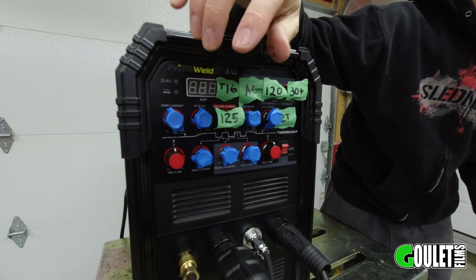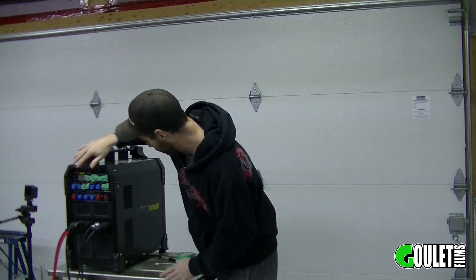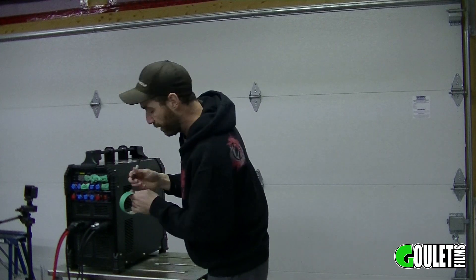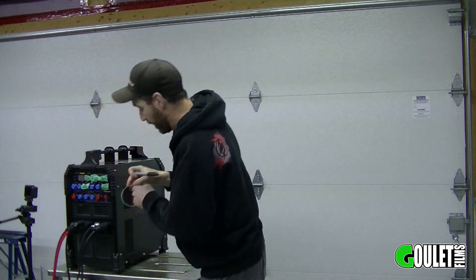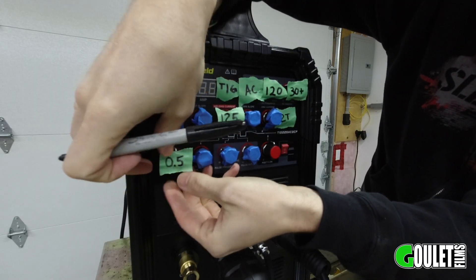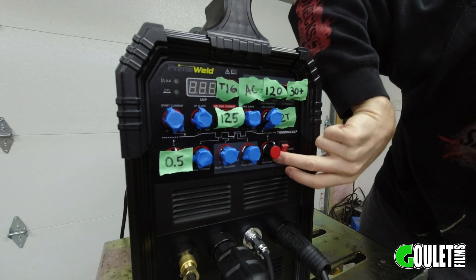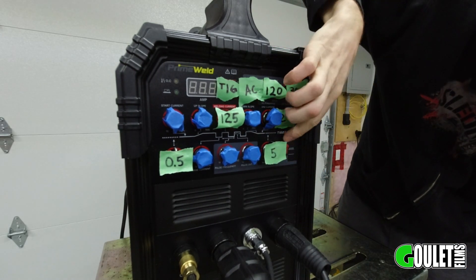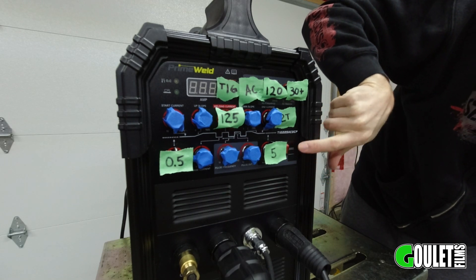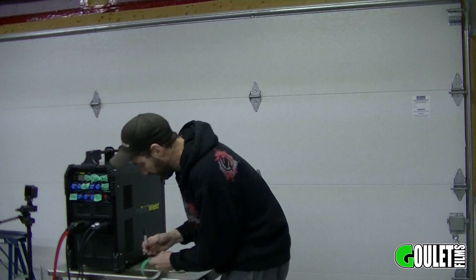The Prime Weld has a lot of options and that can be intimidating, but it's really not that complicated. There's a nice picture that describes most of them, and unless you're getting into very advanced stuff you don't need most of the knobs. For pre-flow — when you hit the pedal, this is just gas flow to the torch — half a second is pretty good. Post-flow is the flow after you're done your weld; we don't need a whole ton here, but definitely more than zero — five seconds is good. We're not pulsing, so turn that all the way down.